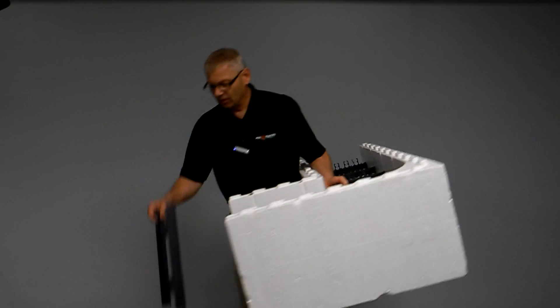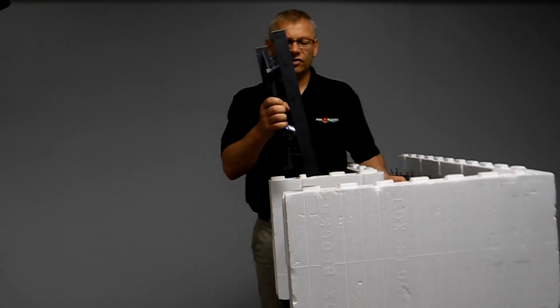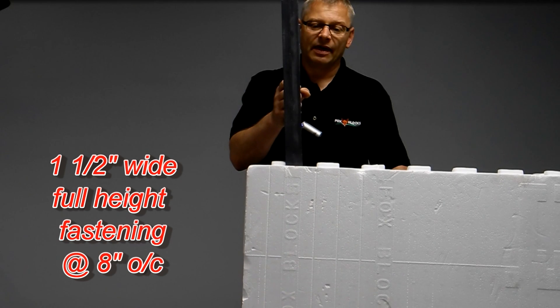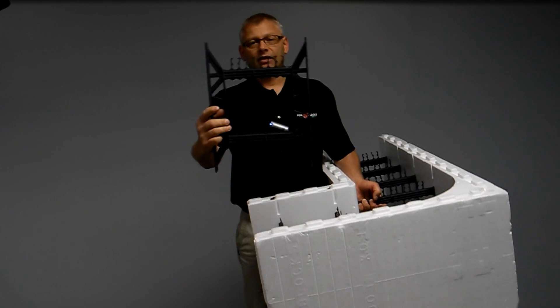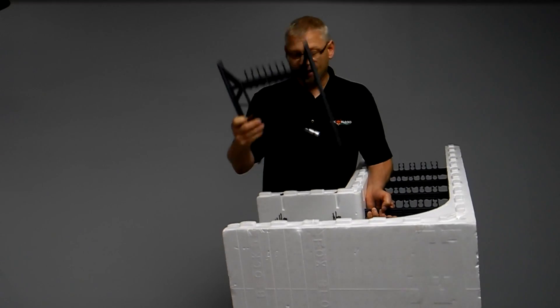We also did a few other things. With our tie, we went a full inch and a half wide and had them touch each other. That gives you continuous faceting, but it stops any settlement — so you don't have settlement. You've got really good rebar placement, and that really helps.